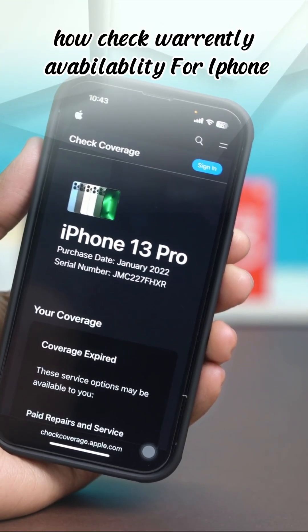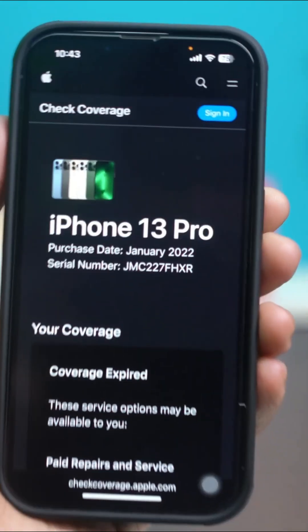Hey everyone, in this video I'm going to show you how to quickly check the warranty availability of your iPhone.